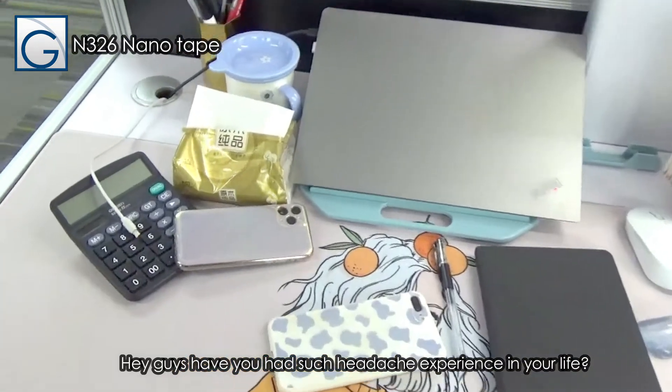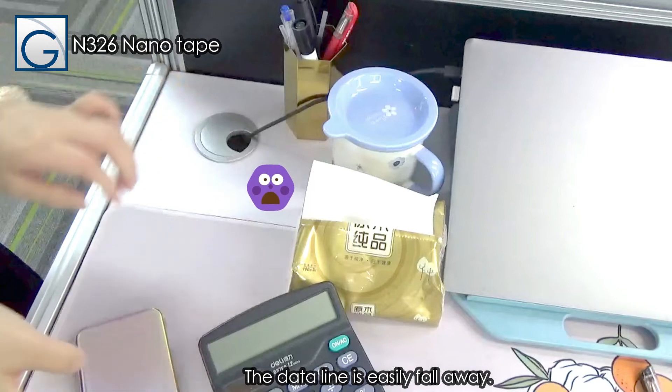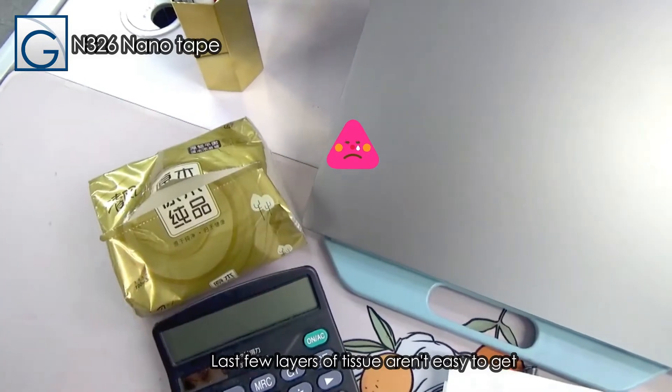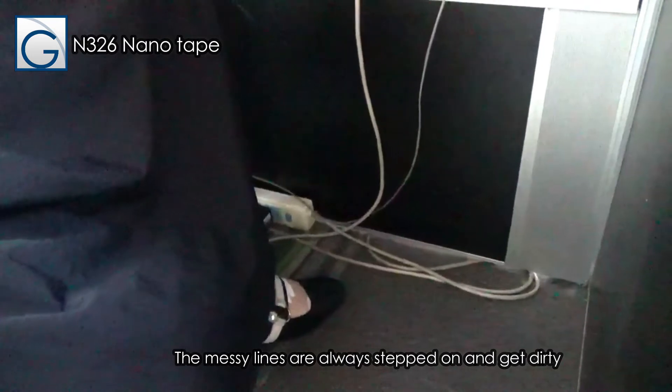Hey guys, have you had such headache experience in your life? The data line easily falls away. The last few layers of tissue aren't easy to get. And the messy lines are always stepped on and get dirty.